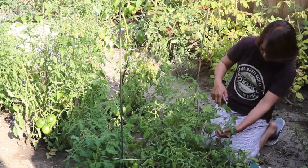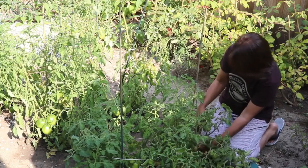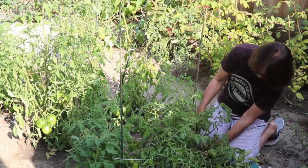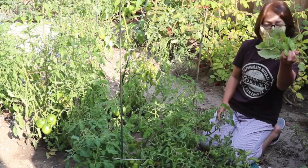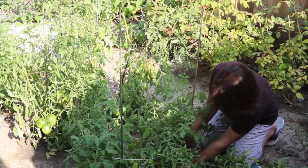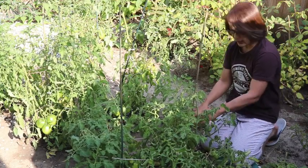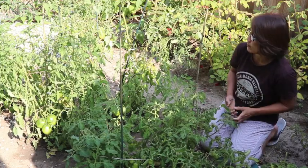As usual, I am going to clean quite a bit of the leaves at the bottom because they don't need to be there anymore — it keeps the plant clean and the fruits will get the sun better.